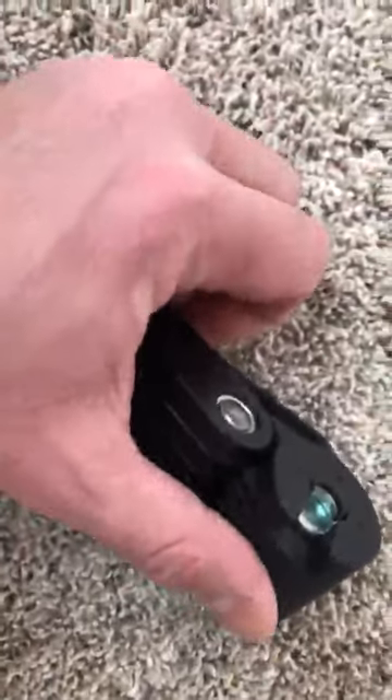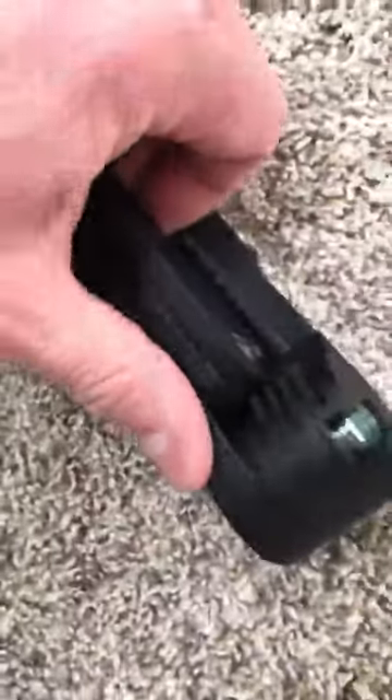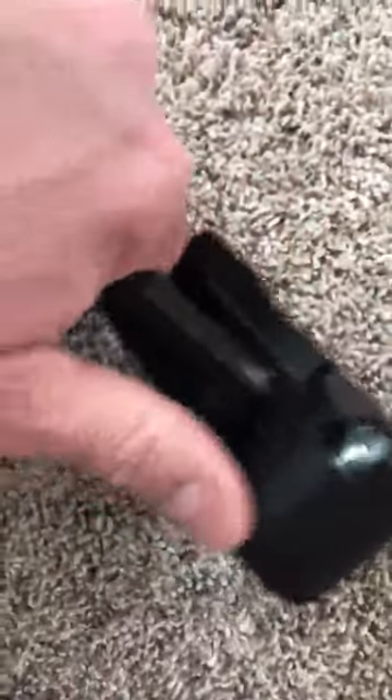Let's see if I can do it without hurting myself again. And it unfolds like that. And then it's the same thing for the next set of two of them. There we go.